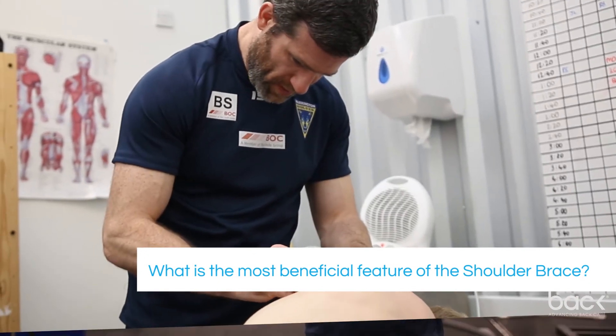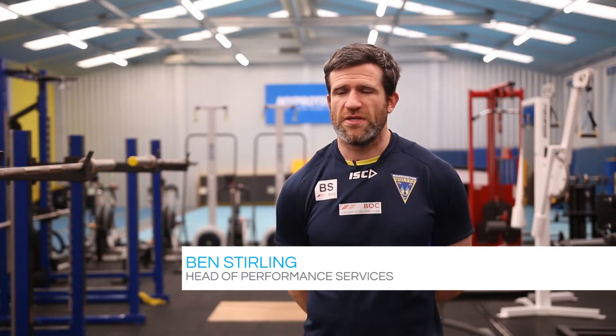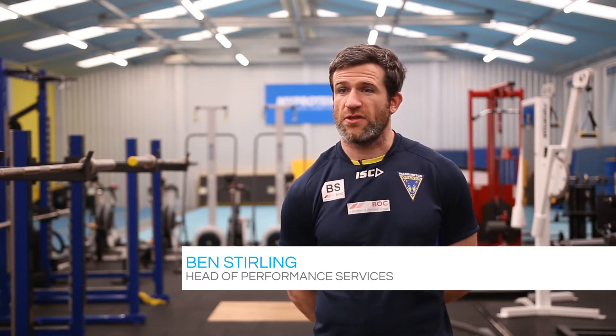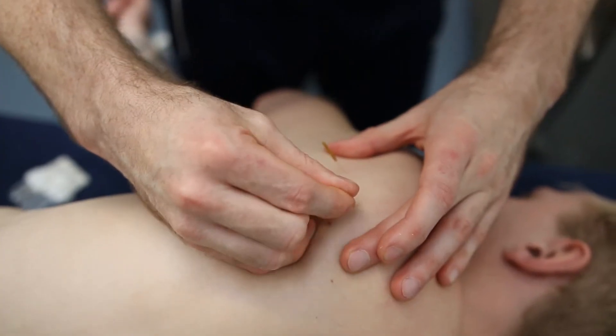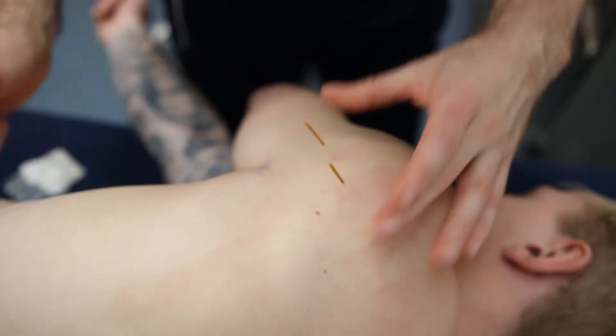The key part to the shoulder brace for Reece has been with his rehab. It's a nice feedback tool outside of rugby where he hasn't got those prompts to help make those adjustments over a longer period of time, rather than just the time that he spends in the gym or as part of his rehabilitation.